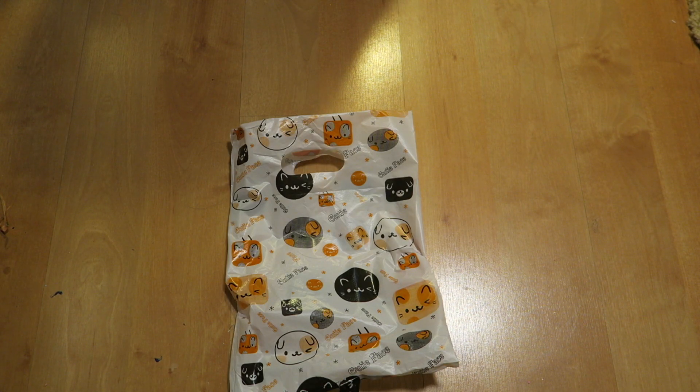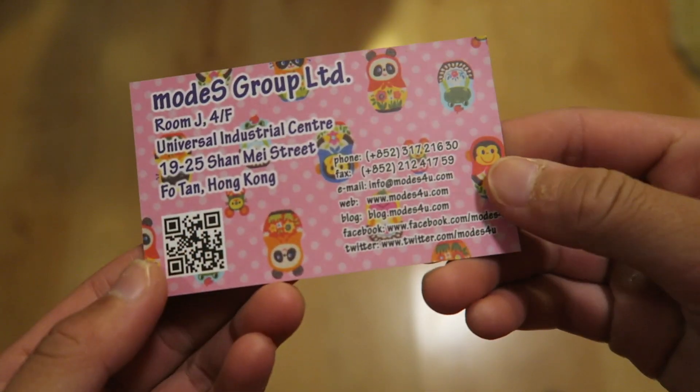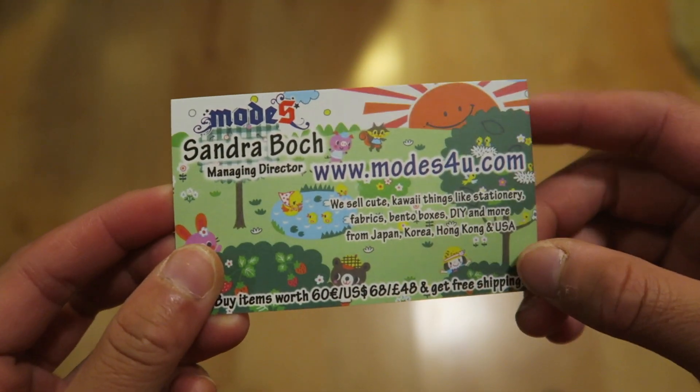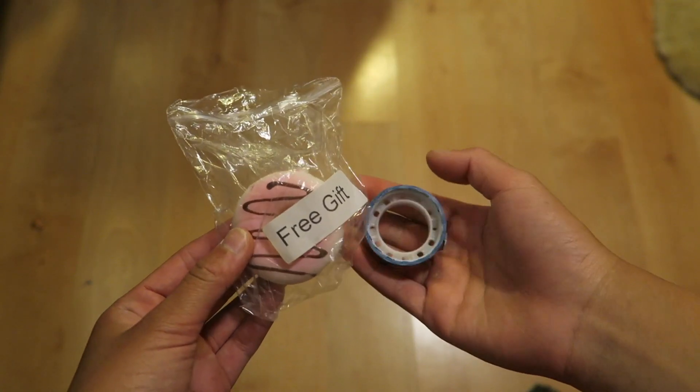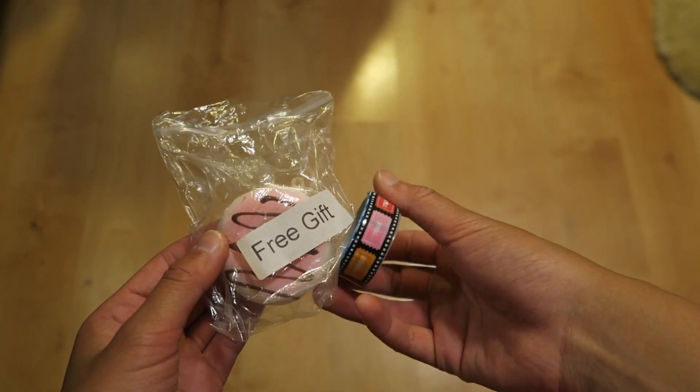Let's begin! Also, all the items you will be seeing in this package will be in my licensed Squishy collection video, which will be uploaded before this video, if that kind of makes sense, just saying. So first, all the items came in this super cute package with some cats on it. They also gave me their business card, and you can read all of their information on here. I got these two extras: a mini donut Squishy and this Deco Tape.